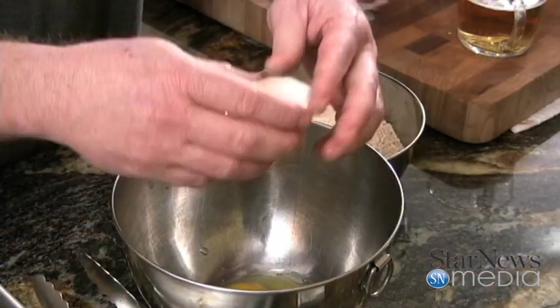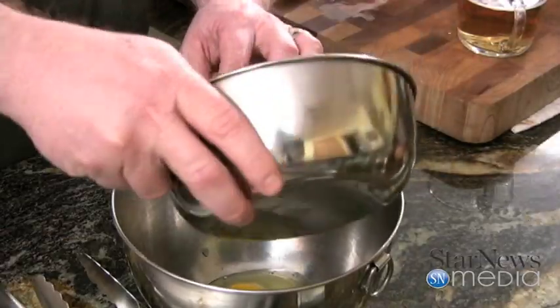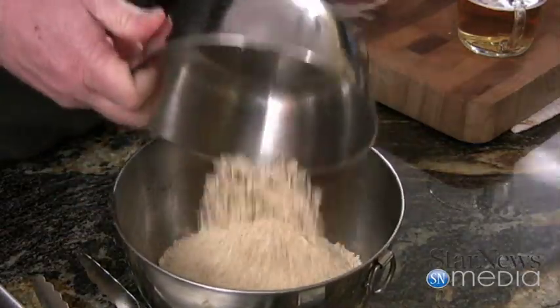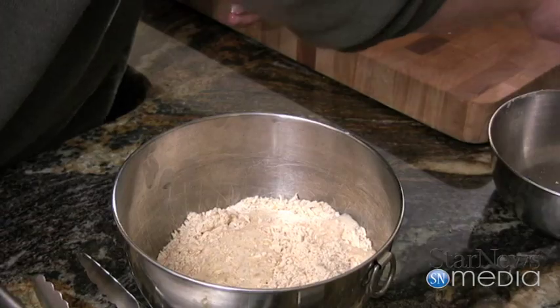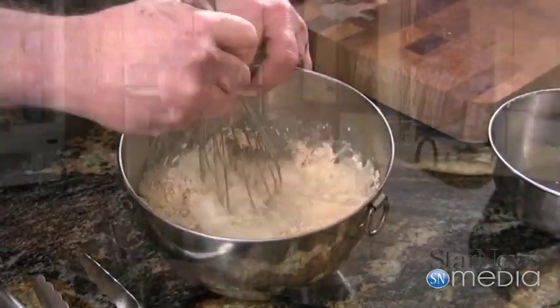Now, our batter — what we're going to use — I've got some Tony Chachere's coconut shrimp batter. Got that in here, one egg, put that down in there, and three-fourths of a cup of beer. We're just going to take this and whisk it all together.